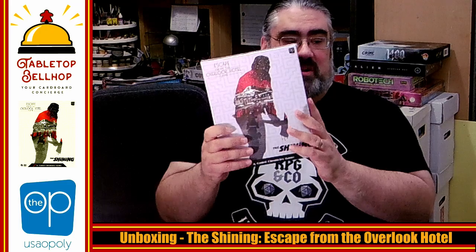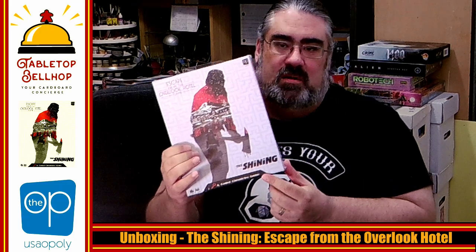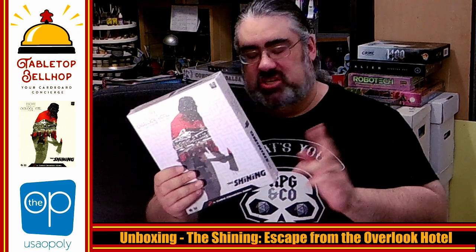Tonight, the question we are going to answer is: what's in the box in regards to this board game, The Shining from The Op? Not to be confused with the other Shining board game that is currently out there. This is a Coded Chronicles game — an Escape Room in the Box style game from the Bamboozle Brothers, Senfun Lim and Jay Kormir.